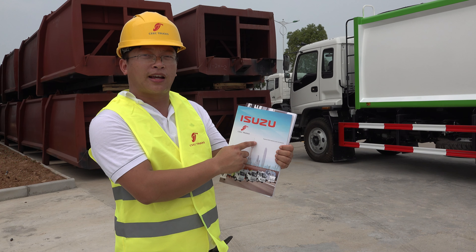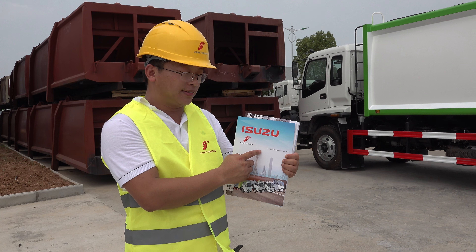And this is our CEC trucks catalog. If you want to get this catalog, you can contact us with our sales manager.